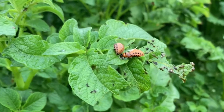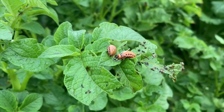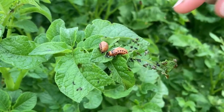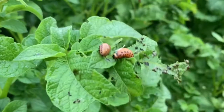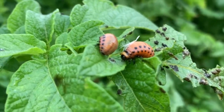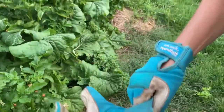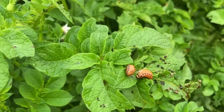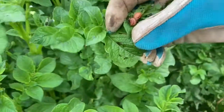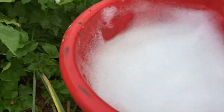The potato beetle likes to come out in early morning, just like those slugs from that other video. So what we want to do is come out in the early morning and take these little guys and pluck them off. I'm going to put my garden gloves on for this, because as much as I like bugs, I just don't always like touching them all the time. We're going to take these guys and pluck them right into the soapy water — they're going to have a bubble bath they'll remember for the rest of their lives.